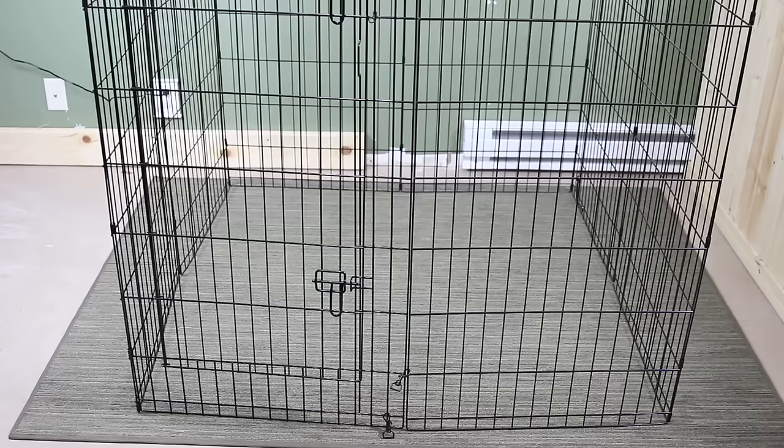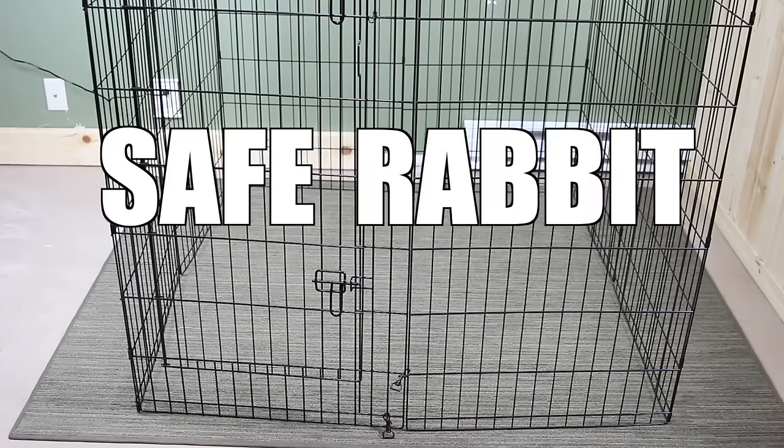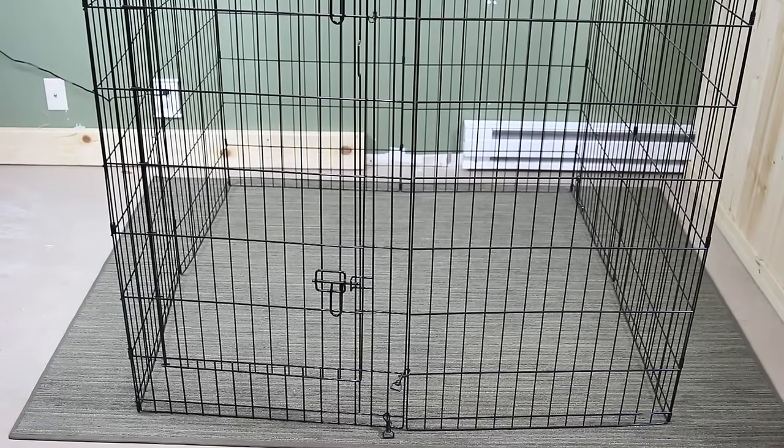Hey guys, this is Haley and in today's video I'm going to be showing you guys safe rabbit cages. Before I get started I do want to point out a couple of things that you need to be careful of when purchasing your rabbit cage.